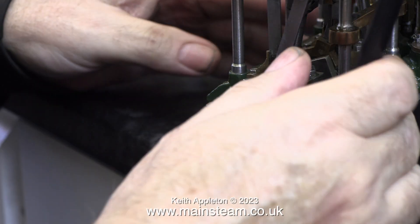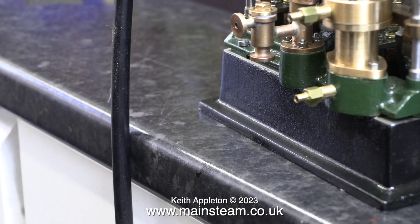I much prefer individual adjustment on each eccentric. After this episode there's going to be a gap in the series. I will be making four individually adjustable eccentrics because I'm really fed up of not getting the timing right.